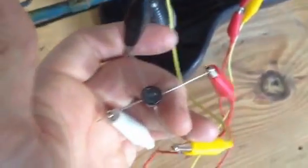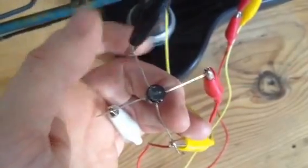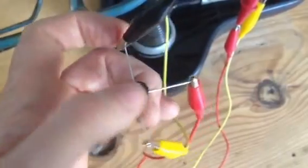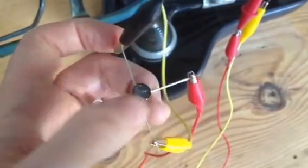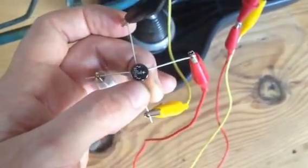We then have what is called a rectifier. This is something that converts alternating current to direct current, so it doesn't matter what ends are connected to the alternating current — it then outputs positive and negative. This is a 5-volt rectifier, working with the voltage that we have.